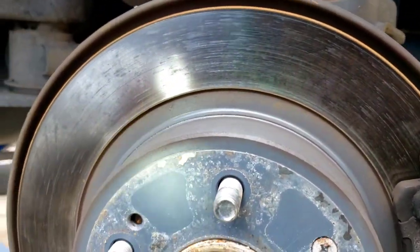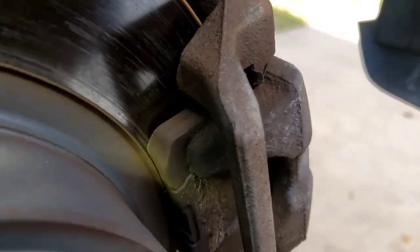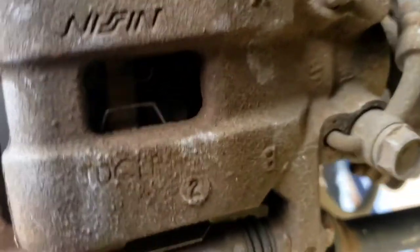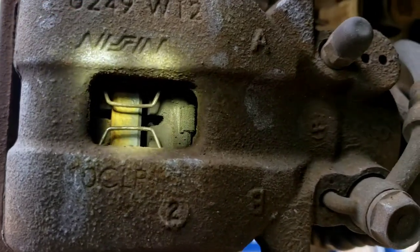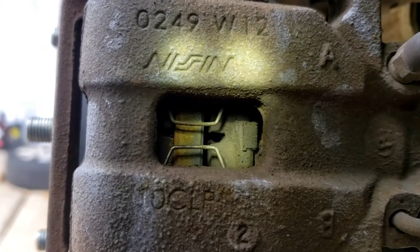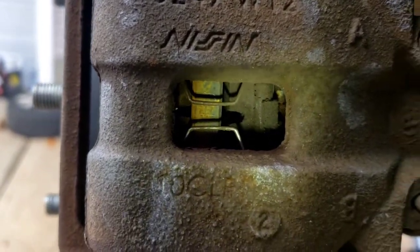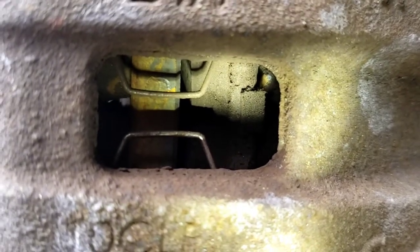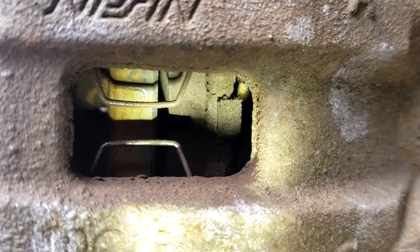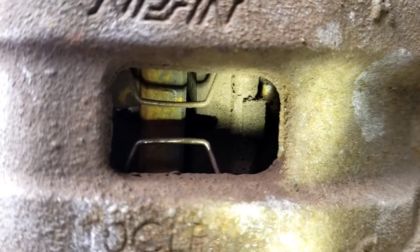Same thing — the rotors look pretty decent. The brake pad has a nice thickness to it. Let's shine the light on it — do you see a problem there? Do you see that the pad on the right side is not even touching the rotor? Look up close — the pad is not even touching the rotor. The other one is. So that gives you the low pedal — by the time that piston comes out and that pad touches that rotor, you've lost all your brake pedal.